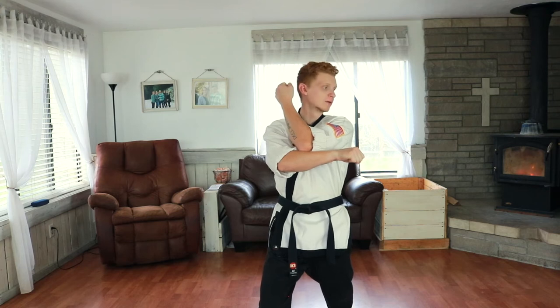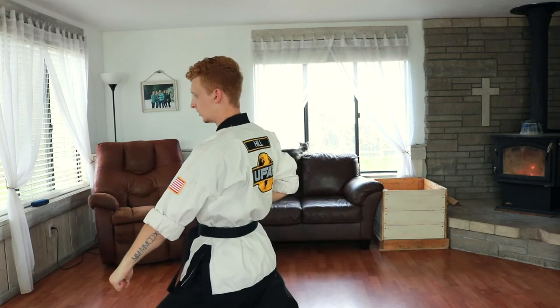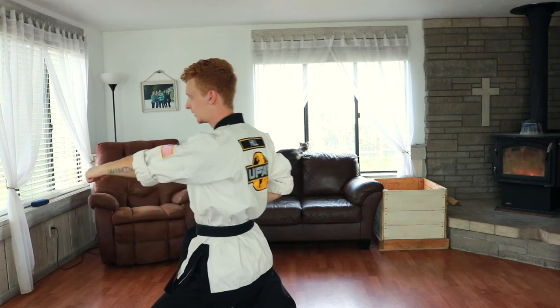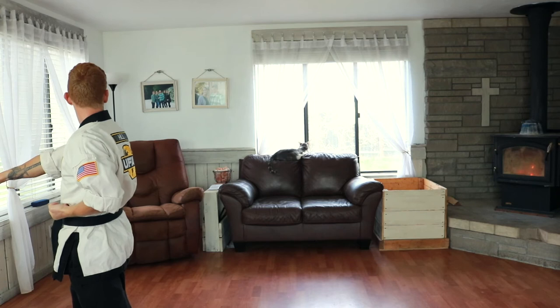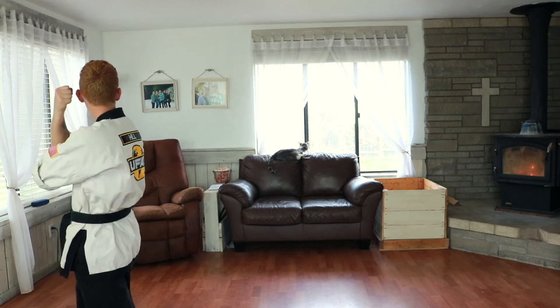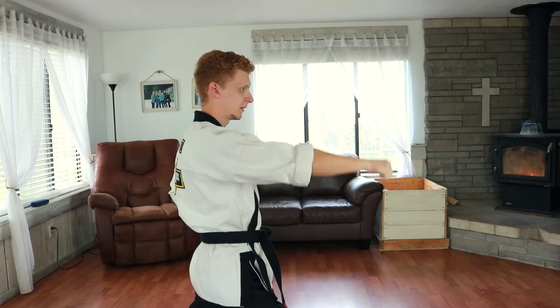From here we're going to fold with our left hand, look to our left, turn, low block in a front stance, parry up, center punch. Look to your right, fold with your right hand, step back, turn, low block, parry up.